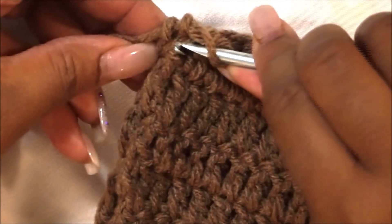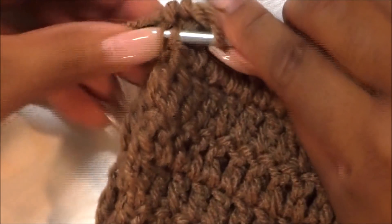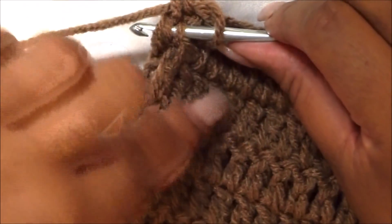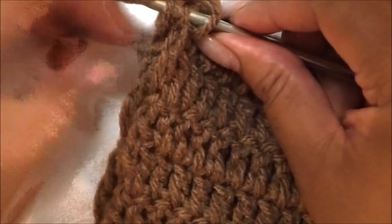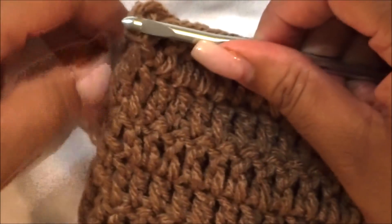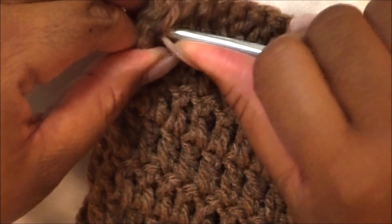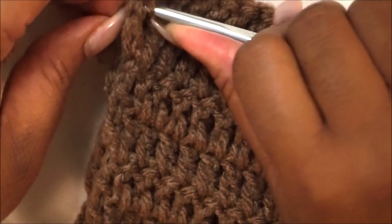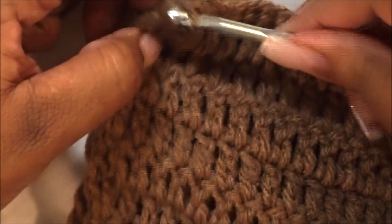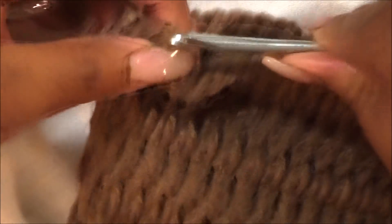Insert your hook front to the first side and connect the second side. Stay right on that outer row — don't go inward too much or it'll mess it up. Just slip stitch it together. It's really simple and you don't even need a yarn needle. This is the easiest way to do it. We're just slip stitching that entire side together.